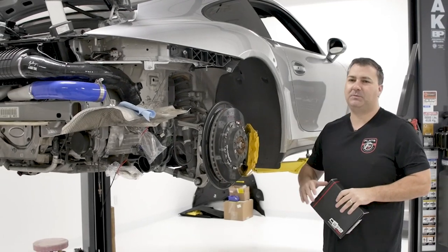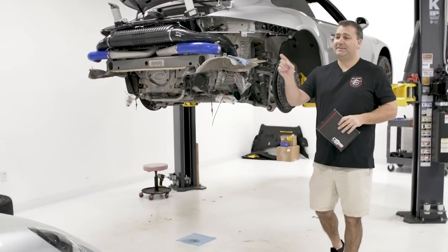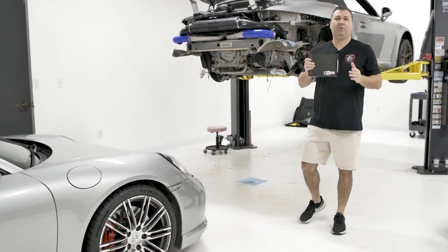Hi, this is John with Flat6 Motorsports. While this 911 Turbo is waiting on some upgraded turbos, we're going to look at this 911 Turbo and show you what a Cobb Access Port does.